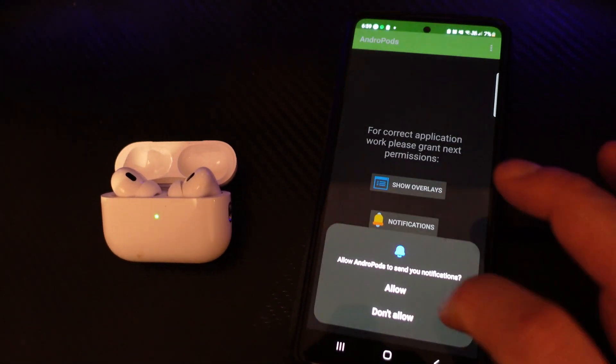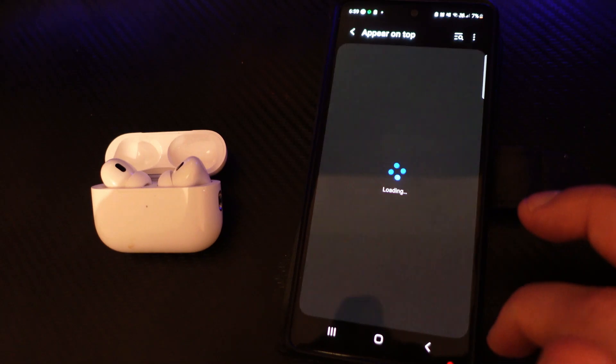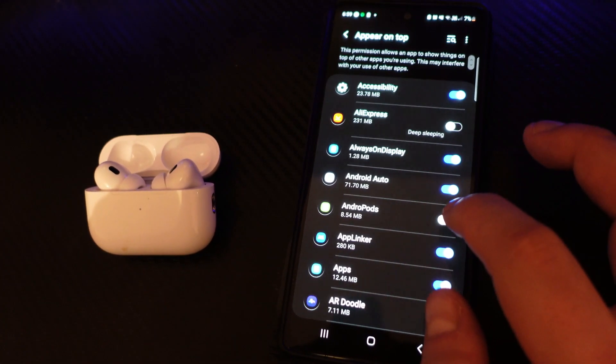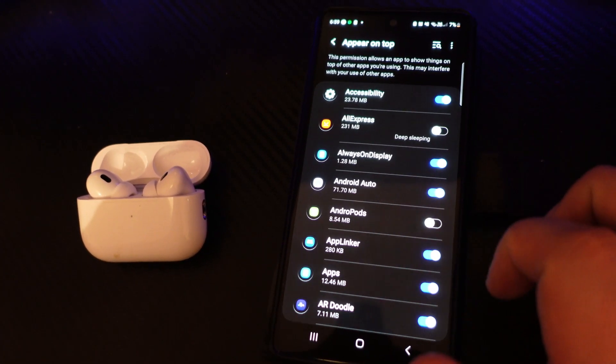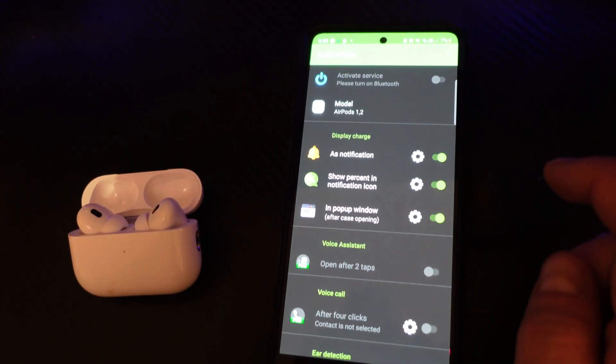You'll also want to enable notifications and enable overlays — that's going to take you to a screen where next to Andropods you just press the switch to turn it on. Once that's done, you're set up and ready to go.